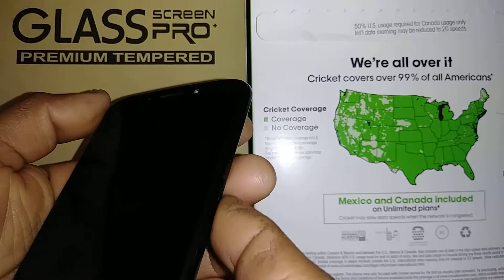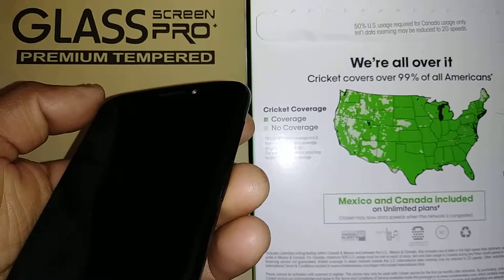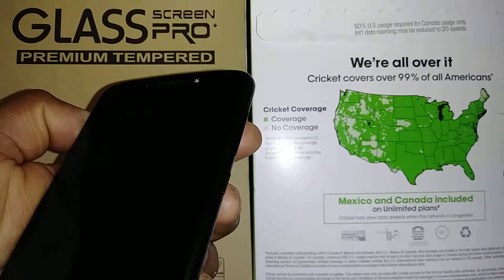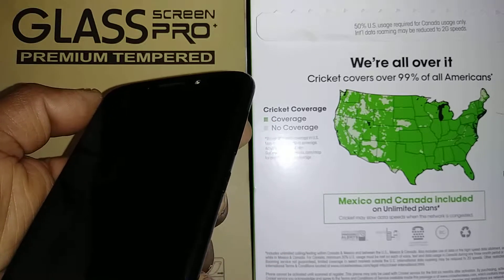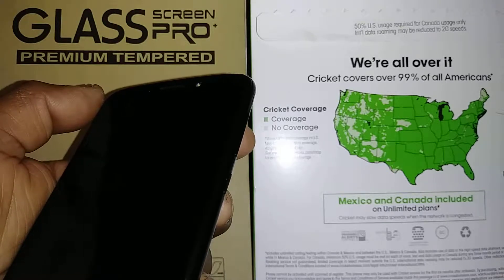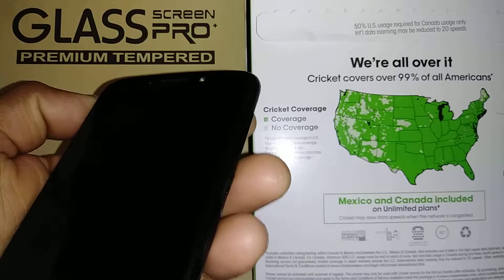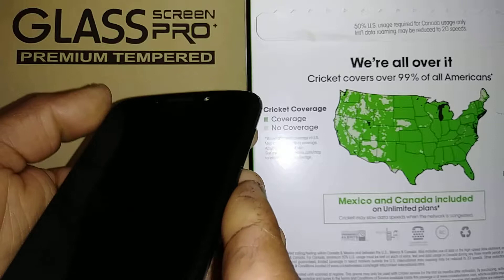The purpose is to remove any password, pattern, or PIN blocking the screen of the phone, or a Google account. It is very important that you know your email and password associated with the phone right now, because after the factory reset you will be required to verify Google in order to proceed and get to the home screen.